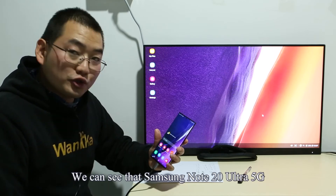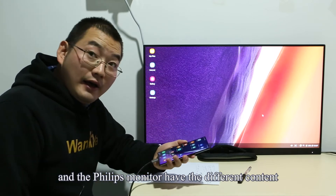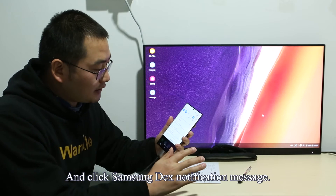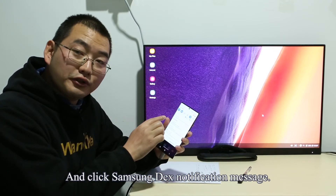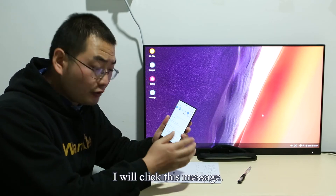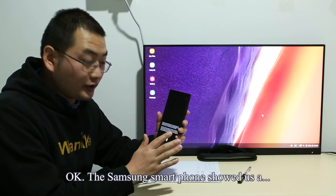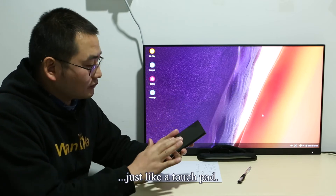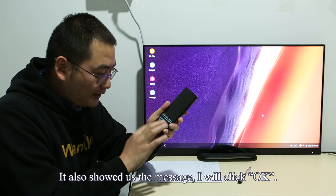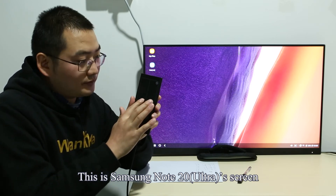This is the Samsung DeX function. We can see that the Samsung Note 20 Ultra 5G and the Philips monitor have different content. I swipe down from the top of the smartphone and click the Samsung DeX notification message. It shows us to use your phone as a touchpad. The Samsung smartphone now looks just like a touchpad.